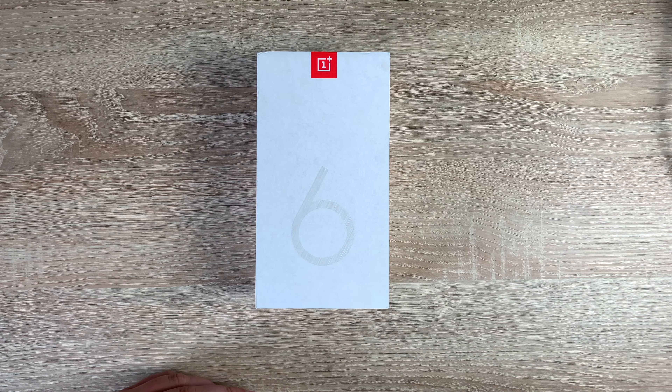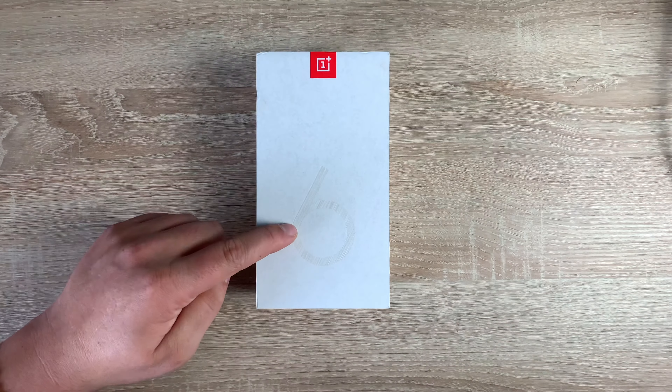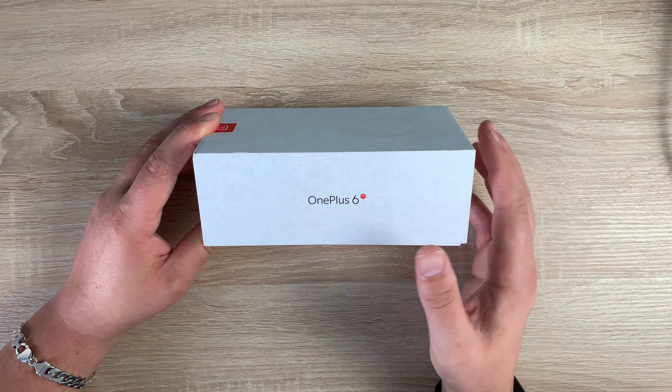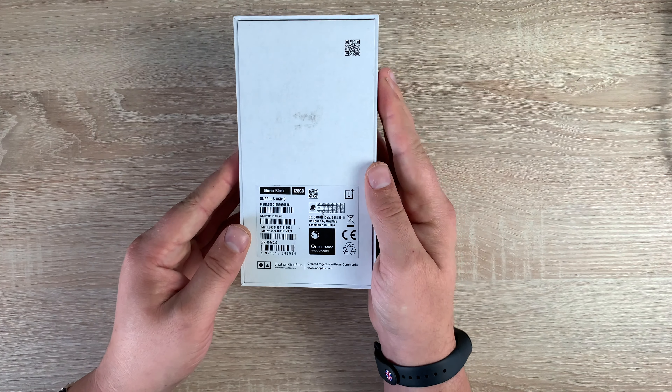We're starting off with their latest model. On the front, very clean, clear packaging. You've got the OnePlus symbol, you've got 6 here, and then if we come around to the side, you've actually got the OnePlus 6T — a tiny T there. Turning to the other side, it says 'unlock the speed,' so it's all about power and performance.